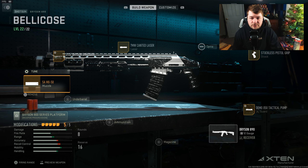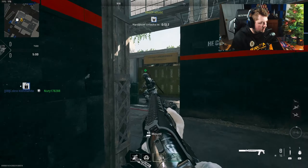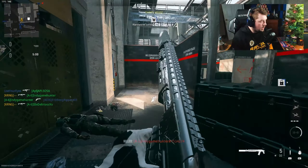If you haven't had the chance to use the Bryson 890 or you're trying to work on camos, I highly recommend you give this setup a go — let me know what you think down in the comments. Without further ado, let's get over to Farm 18 where you're going to witness an absolutely legendary gameplay. I am always on this map for shotguns — there's not a better map for it.